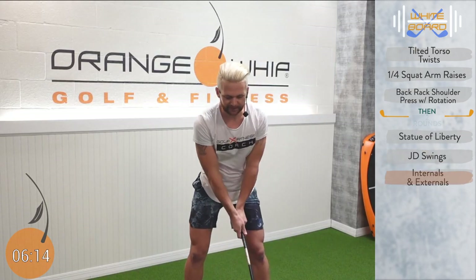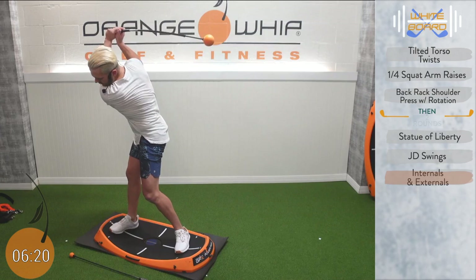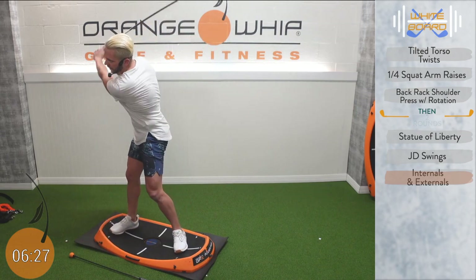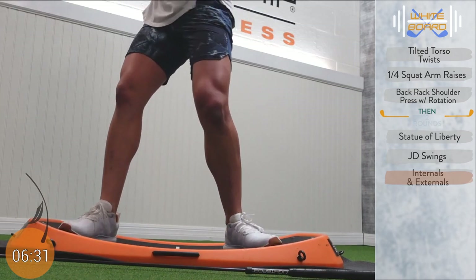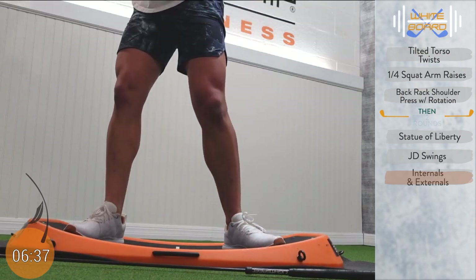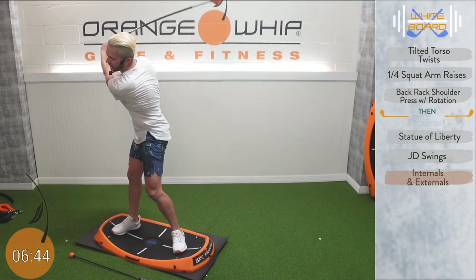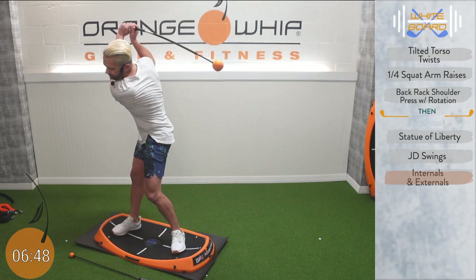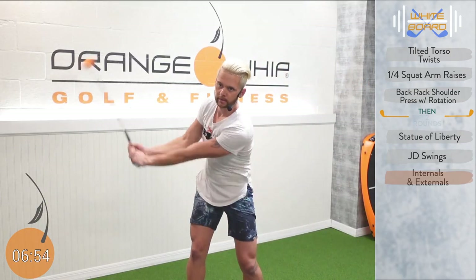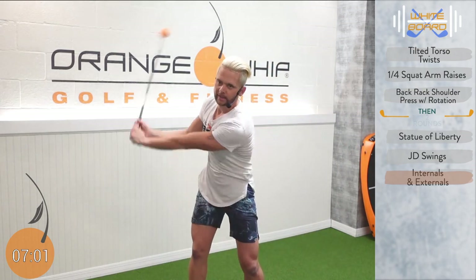Internals and externals — here we go. Think about that beach ball: squeeze, drop, squeeze. Just going to train that nice forward motion. Make sure if I try to catch that beach ball on the way through, we've got a great transition — I'm going to feel that in the whip — and then a nice full finish. Drive that trail knee all the way through, squeeze that beach ball. You can definitely hear that speed. We've got a balance there, about 10 more seconds.